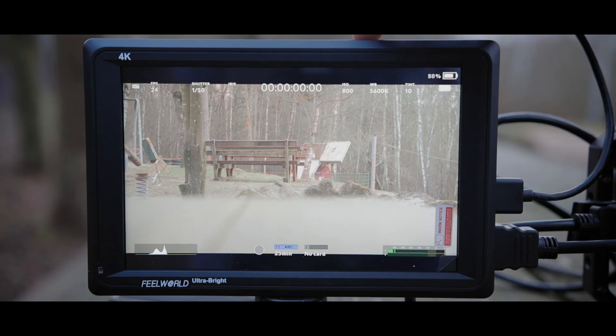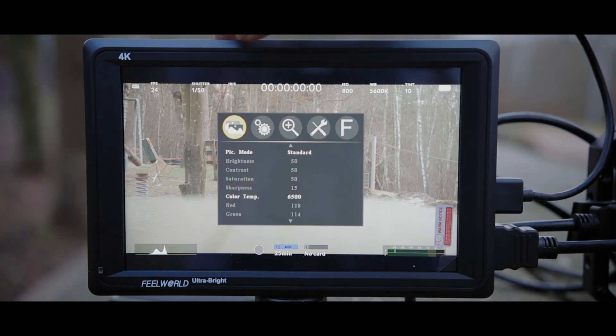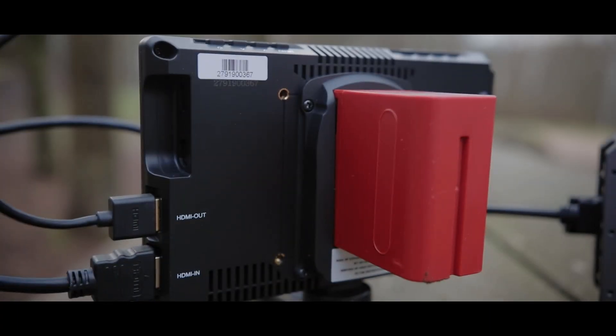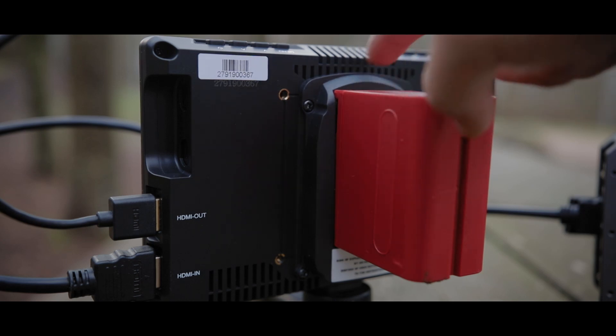For me, bigger is always better as far as trying to see outdoors, especially when it's bright outside, especially if you have the camera on a gimbal. It's better to have a bigger monitor — it's easier to see things. Another thing for Field World is it has an interchangeable battery plate on the back. The Atomos Shinobi right now only takes Sony batteries, so obviously more options, the better.